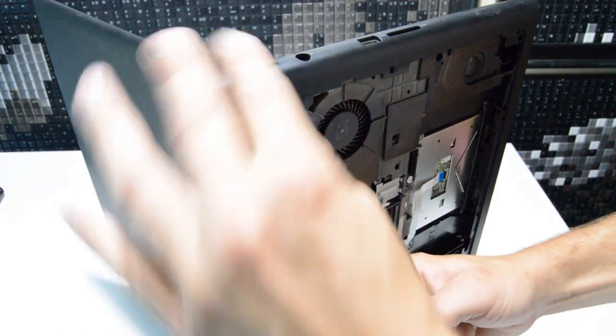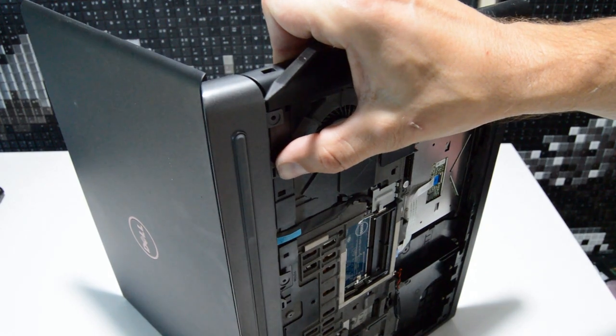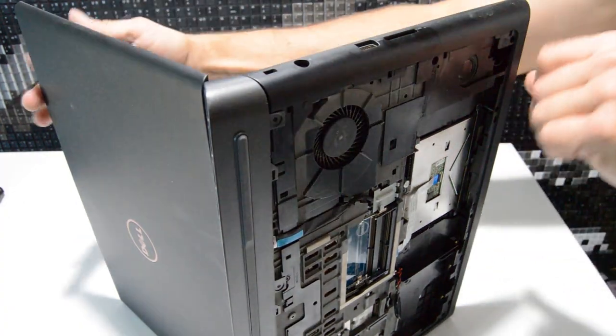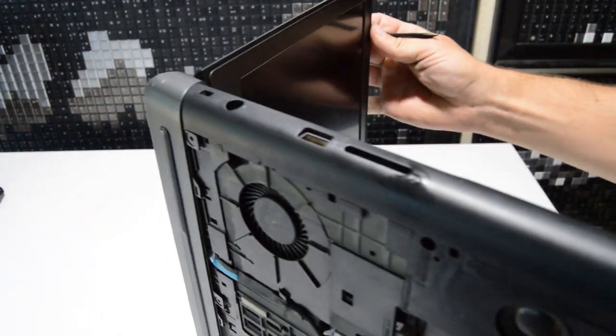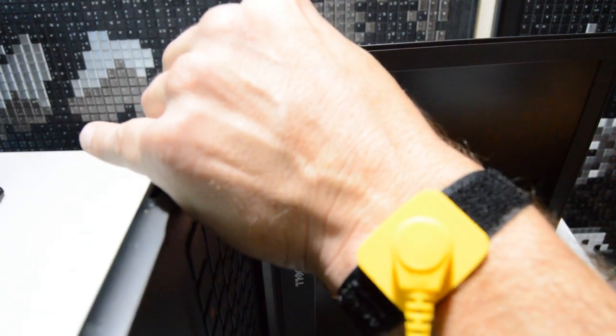Go along and work those bottom snaps out. We have it loose from the other side, and then you can go ahead and work it out from this side — just like that.